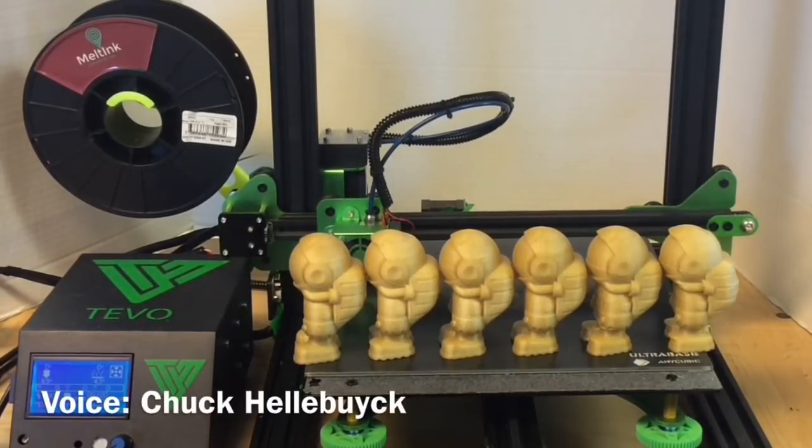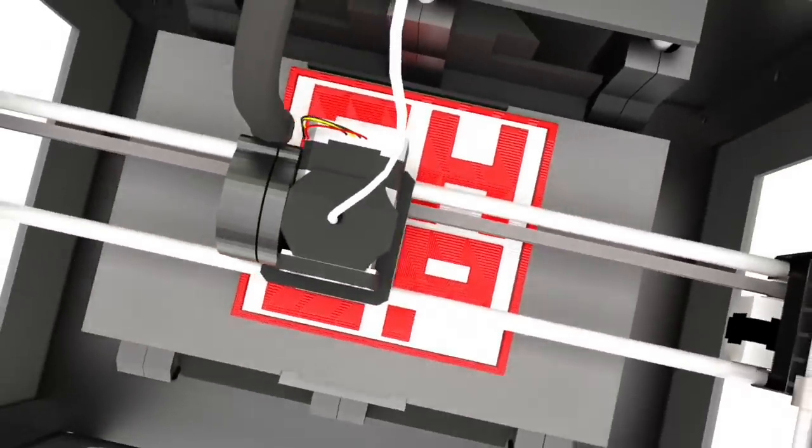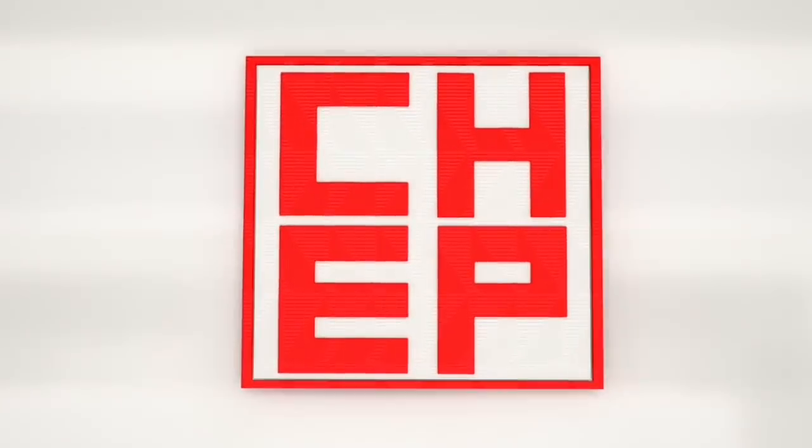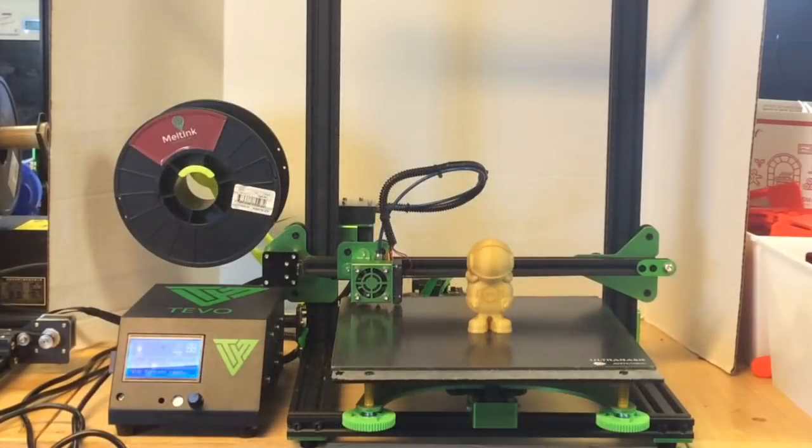In this episode I'll use Matterhacker's PLA Mint sample print to fix a TiVo Tornado and then compare it to some of my other i3 printers, right here at Chuck Hellebuck's Electronic Products. This episode is brought to you by the generous donations of my Patreon supporters. I reviewed this TiVo Tornado in a previous Filament Friday episode and I was having problems with it — getting shifting in the prints. So I decided to fix this and then compare it to how it performs against other printers.